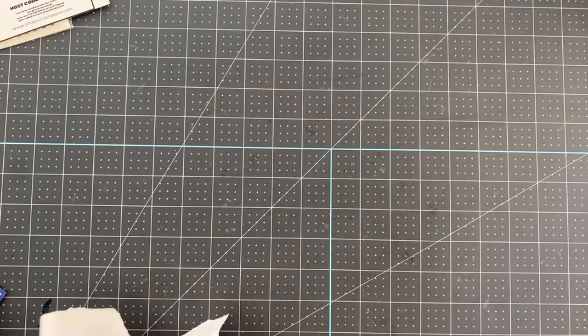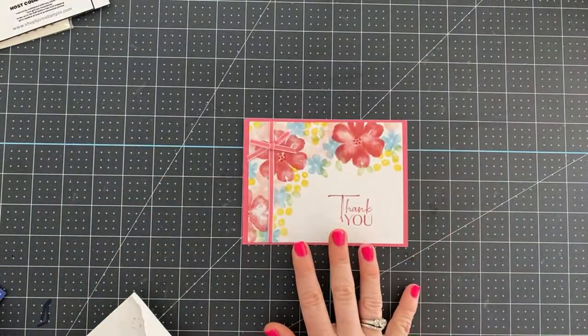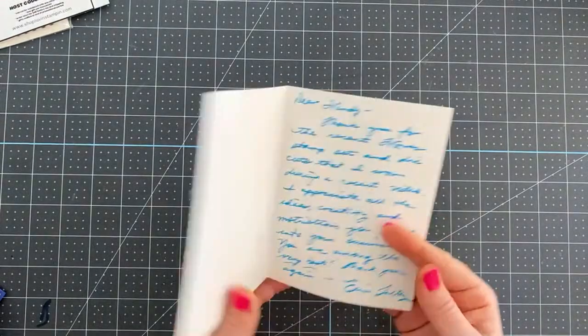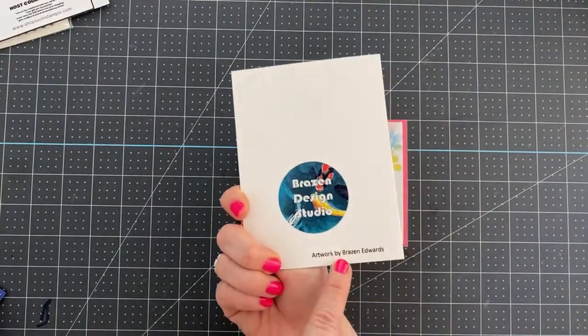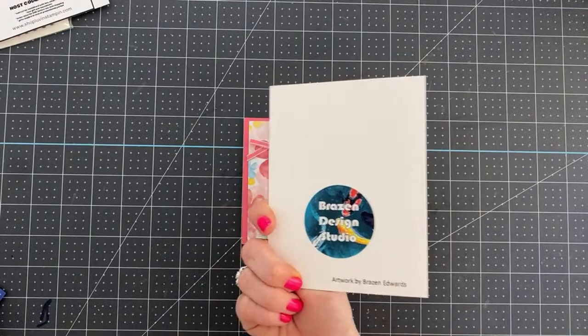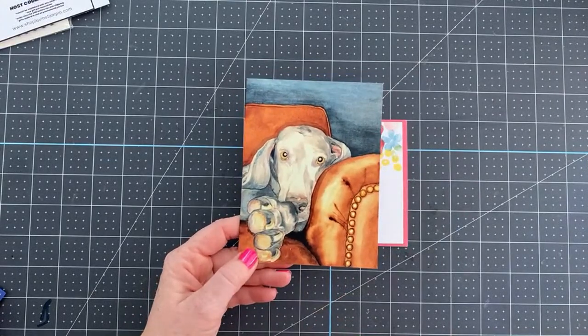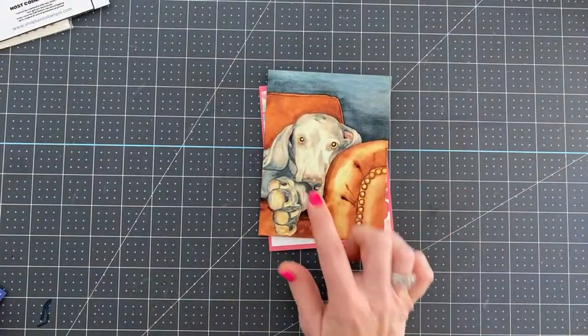Here are some random acts of kindness I've received recently. This one is from Denise Cheetle — she hand-stamped this beautiful card for me, so pretty. This one came from Erin Talley, a customer. The artwork is by Brazen Edwards. I love it because it features a Weimaraner, and most of you know I have Vizslas, which are pretty close — she probably thought of me when she saw this dog.